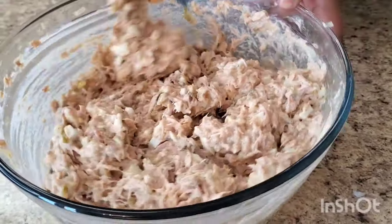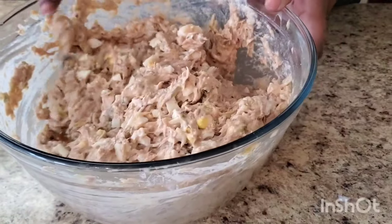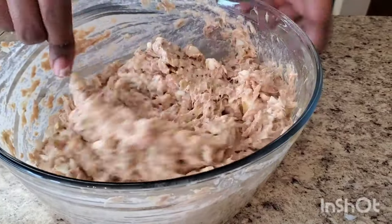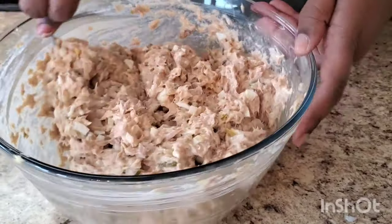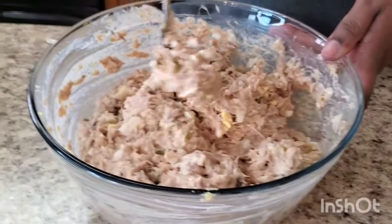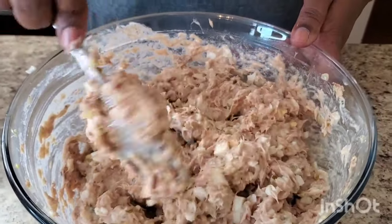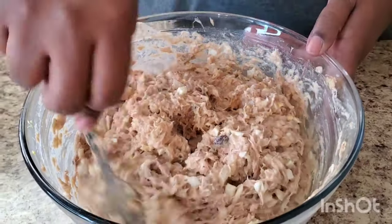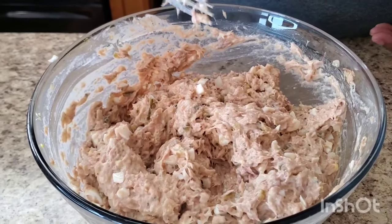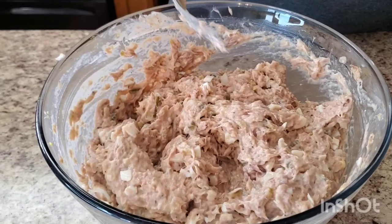Look at her y'all — can't tell me that ain't good! What I'm gonna do is put it in the refrigerator and let her cool a little bit, and that's all we have to do. Then I'm gonna plate her up and show you how cute she looks. I'll be back y'all.